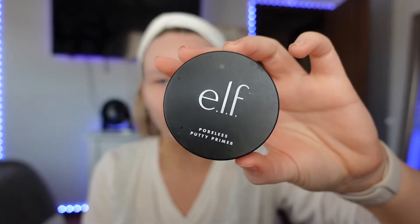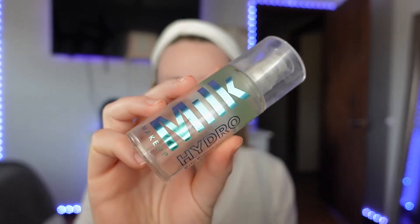The first thing I use is this e.l.f. Poreless Putty Primer — it genuinely just erases all signs of pores. Then I'm going with the Milk Hydro Grip Primer. I love both these primers together. If you wear face masks and makeup, you already know that your foundation and powder just end up on your face mask. Mine still gets on my face mask, but my face looks like I wasn't wearing one, which is honestly insane.